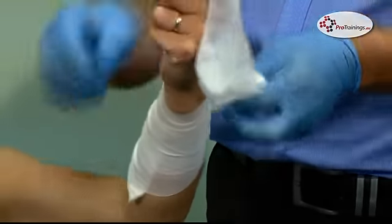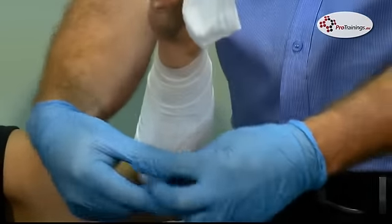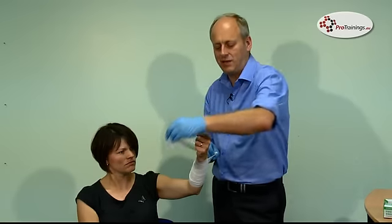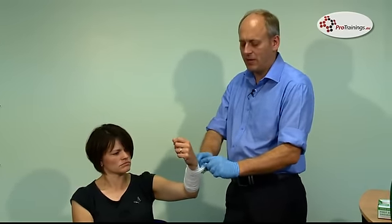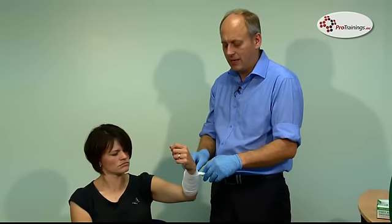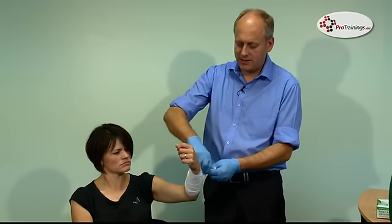Apply it — not too tight. Once you get to the end, come back to the initial part, bring it round and then tie it off. We tie it off away from the actual cut — we don't put the knot right over the top of the cut because that causes a lot more pain and a knot over a cut can actually open the wound up. Just tie it off.